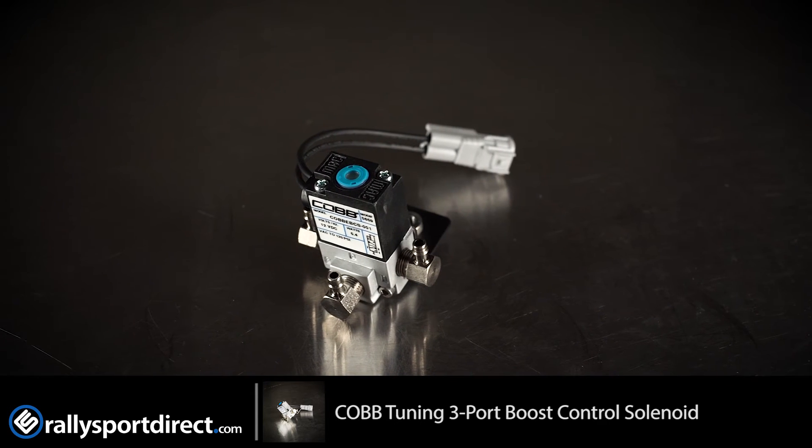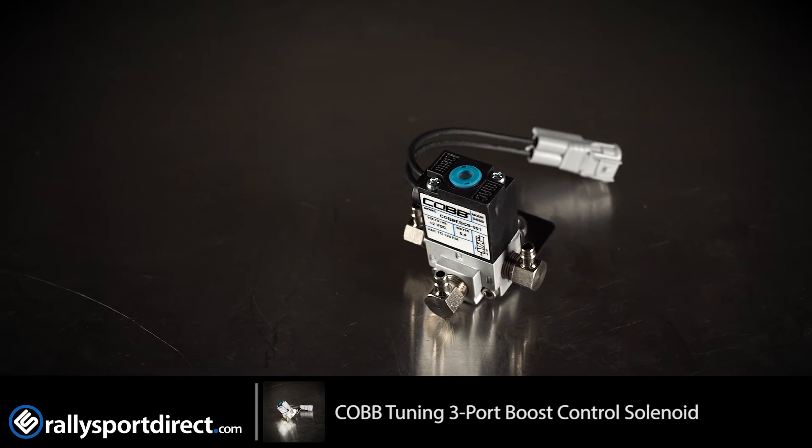The Boost Control Solenoid is going to give you better boost control overall — more rock solid boost control. It should help the turbo spool up a little bit quicker, be more responsive, and also easier to tune compared to your factory solenoid, as well as being able to handle more boost.